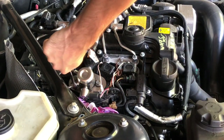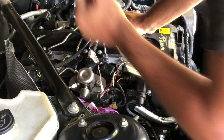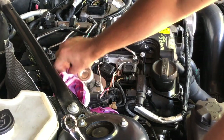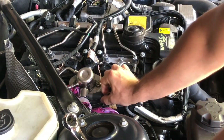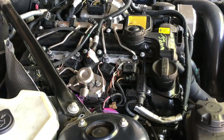Now we can take off the other one. This is the one coming from the low pressure fuel pump. Catch as much gas as you can. Remove the plug.